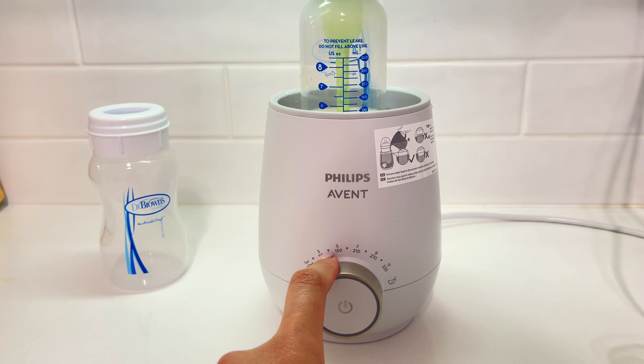Overall, it's not the best for my Dr. Brown's bottle, but I'm keeping it since I've already invested three months and have learned a few tricks to make it work for my baby's needs. Thanks everyone for watching — until next time!